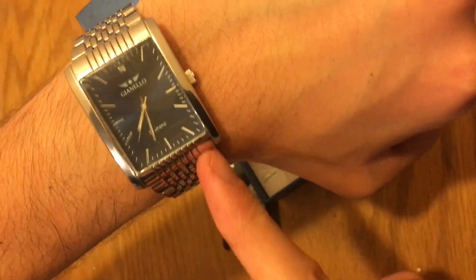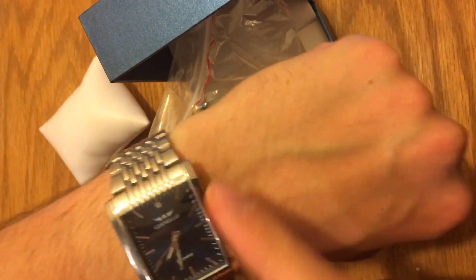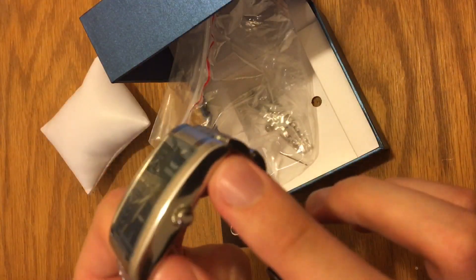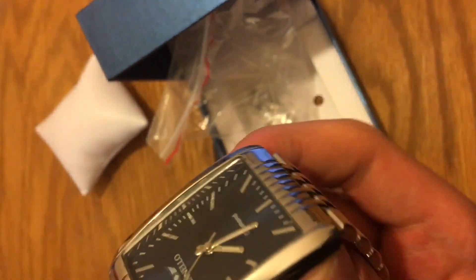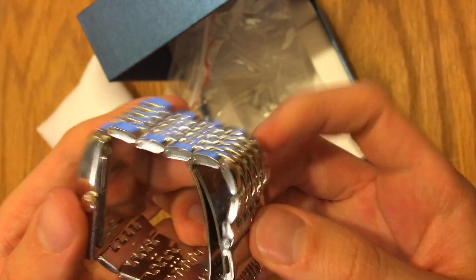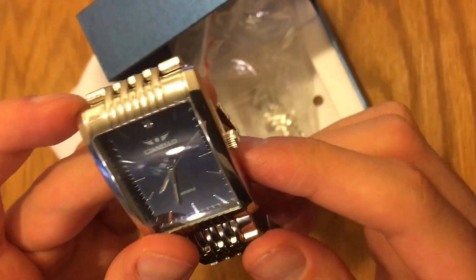The watch still looks good even on my small wrist. By the way, it is 45 millimeters by 33 and 11 millimeters thick — so it's got some thickness to it, but not a ridiculous amount. It still looks very nice. I love the curved mineral glass as well. It's got everything you want in a rectangular square watch.